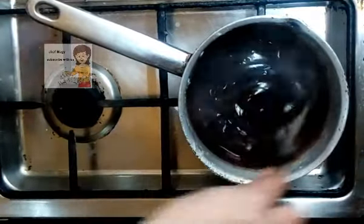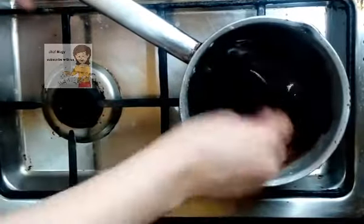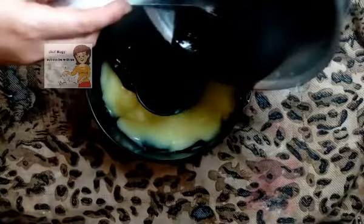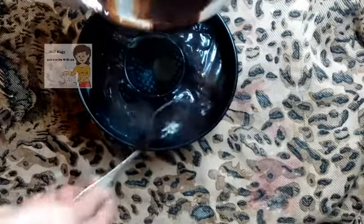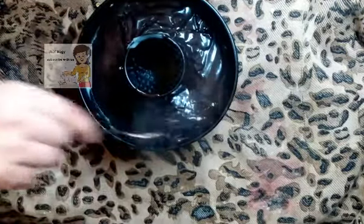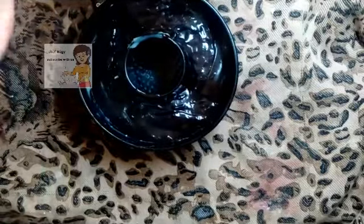I turn off the fire and pour this chocolate mixture on the cake in the tin. Then I put it in the fridge again for 30 minutes until it's finished.